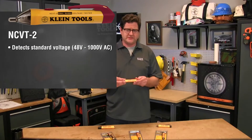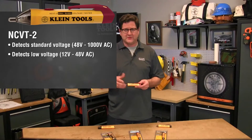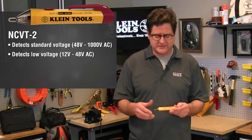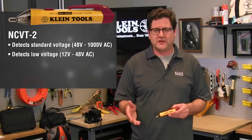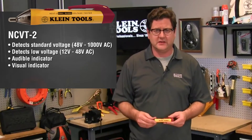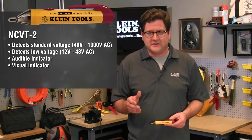The NCVT2 detects standard voltage 48 to 1,000 volts AC and low voltage 12 to 48 volts AC. With the addition of low voltage detection, you can check voltage in security, entertainment, communications, and environmental control and irrigation systems — perfect for a handyman. The NCVT2 works similarly to the NCVT1 and provides an audible and visual indicator for standard voltage. For low voltage, the NCVT2 provides a different audible indicator and a distinct visual indicator.